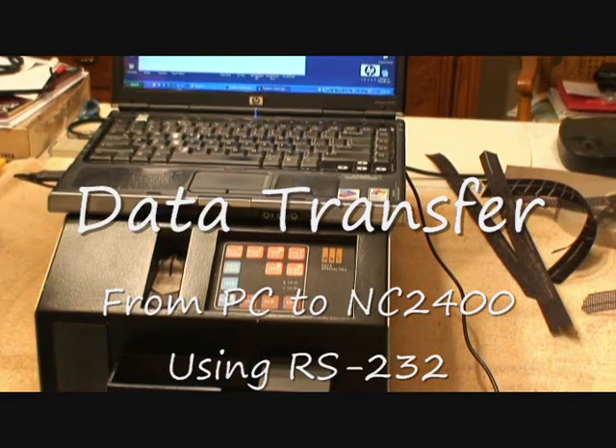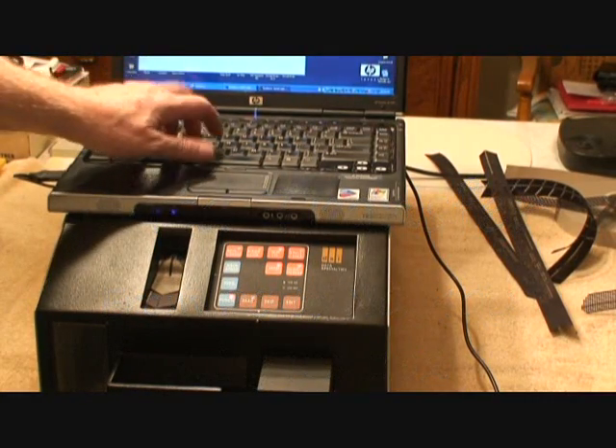And this last test will just be to show that when I type on the keyboard, it punches.